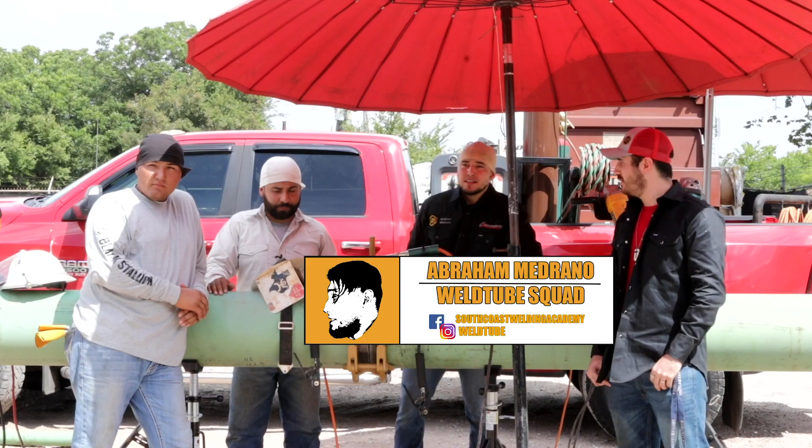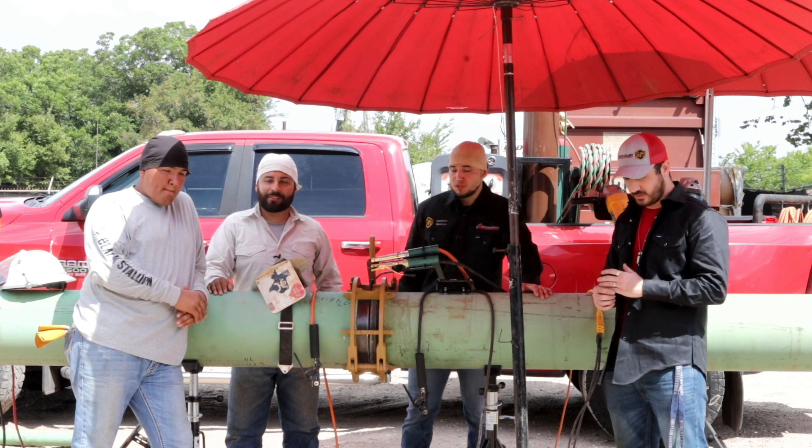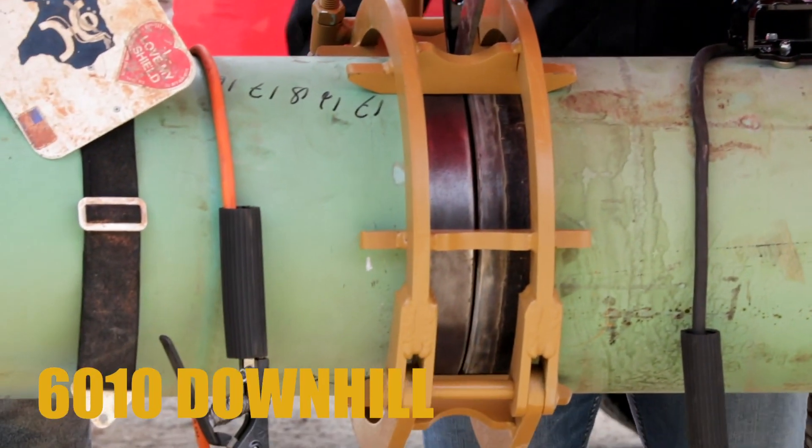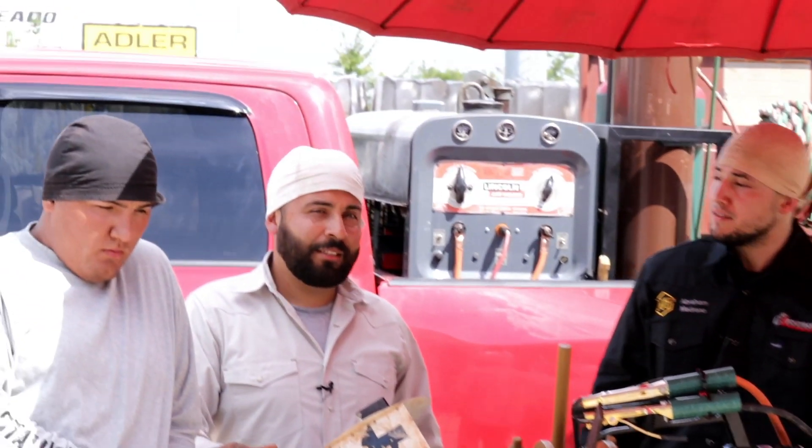What's up Wotube family, it's Abraham here again. Today is such a perfect day we decided to film outside. We're going to do a bell hole — it's a 12-inch pipe. We're going to do 60-10 downhill and 80-10 downhill. Today we've got three special guests with me.